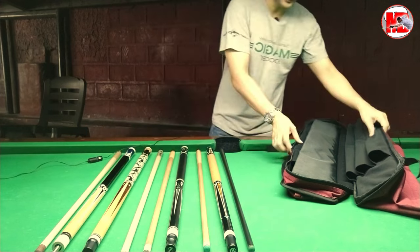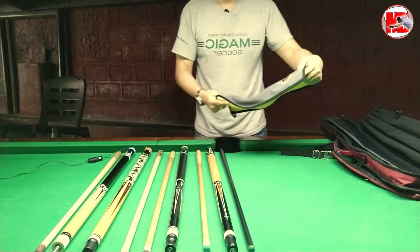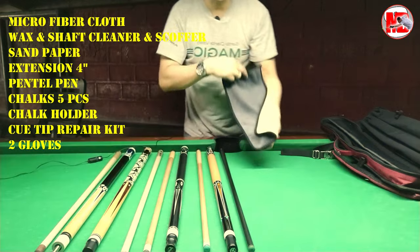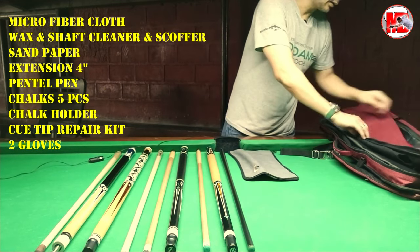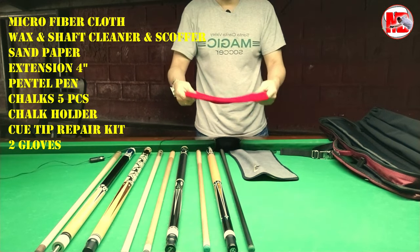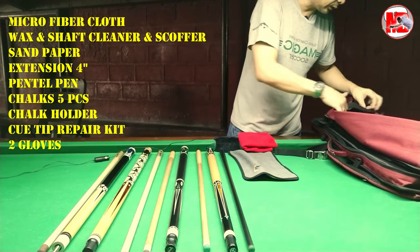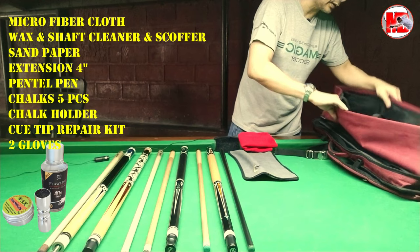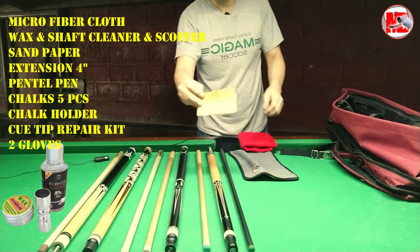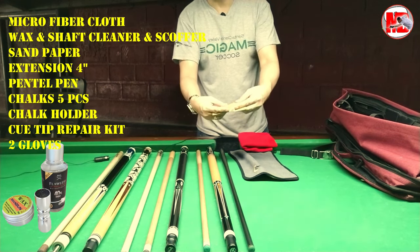Ano pa naman ang laman ng aking Q-case? Syempre hindi mawawala yung mga anik-anik. Meron akong basahan dito — this is a microfiber cloth. Then may isang basahan pa ulit — katakot-takot ng basahan kasi kinakailangan po natin yan, pag nagpapawis yung mga wooden shaft. Nalimutan ko lang yung aking wax, I still have a wax. Then I have yung Flawless. Meron akong 1,200 sandpaper — thank you, Sir Nimrod. Nadala ko.